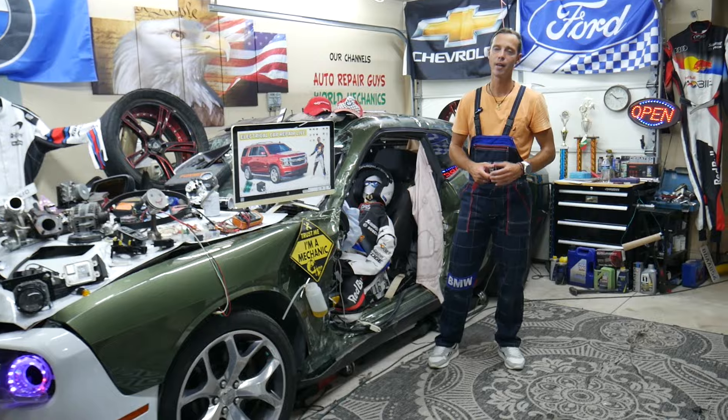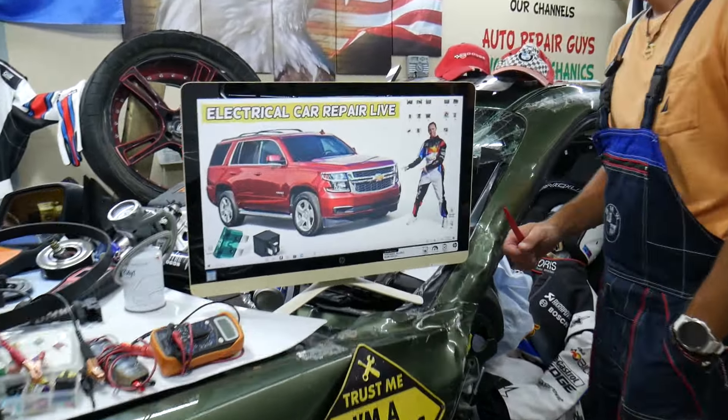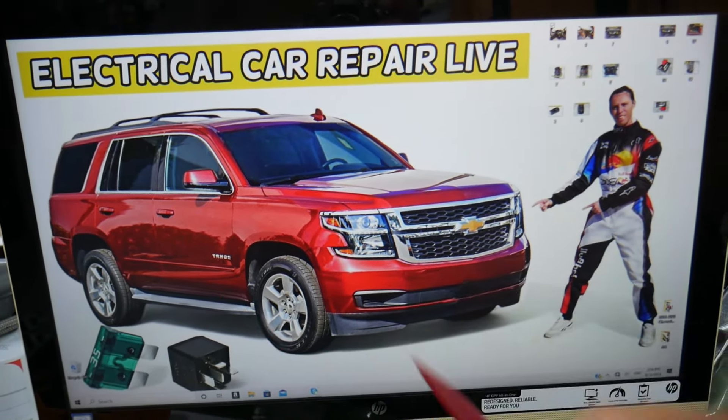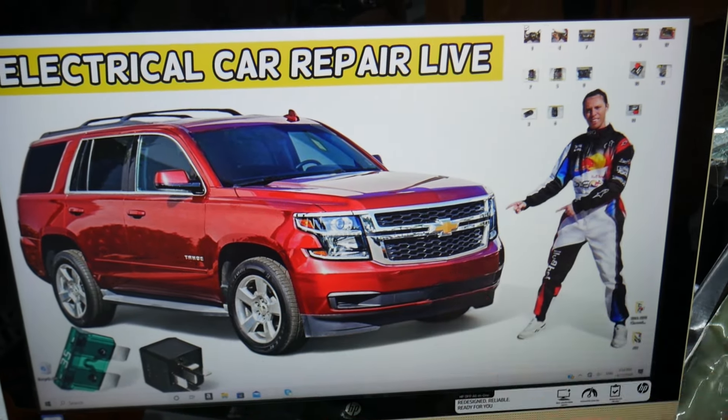The BCM — body control module — fuses and relays will be working in two different fuse boxes. The Chevy Tahoe and Suburban are built on the same platform, so this should work for both. The Suburban is just a little bit longer.